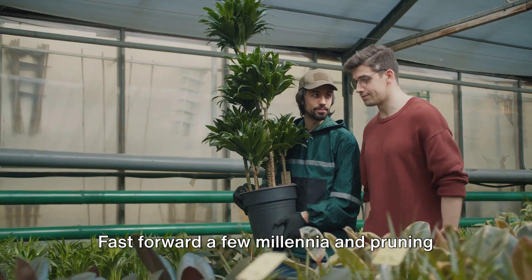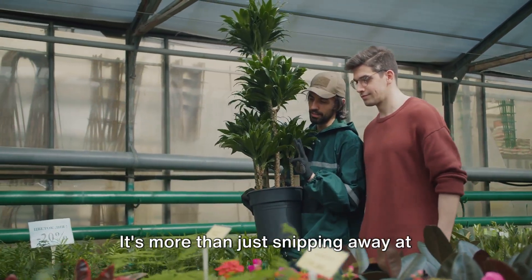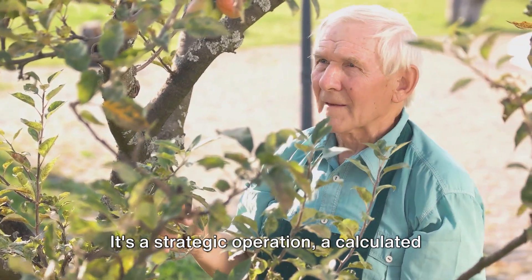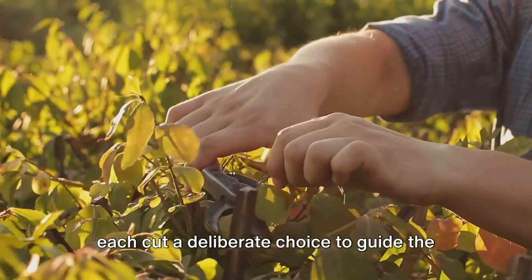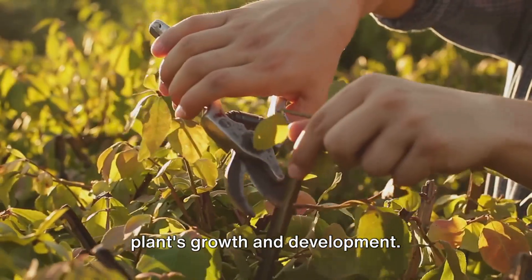Fast forward a few millennia and pruning has evolved into an essential practice for gardeners around the globe. It's more than just snipping away at branches and leaves. It's a strategic operation, a calculated dance between the gardener and the plant, each cut a deliberate choice to guide the plant's growth and development.